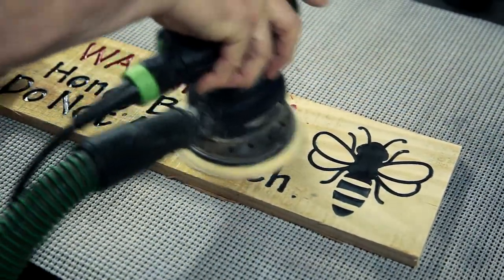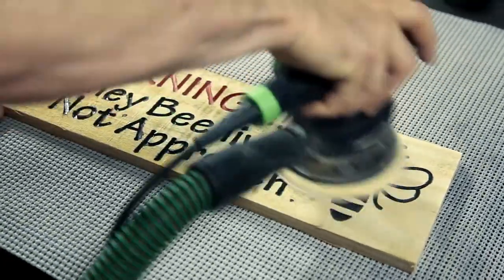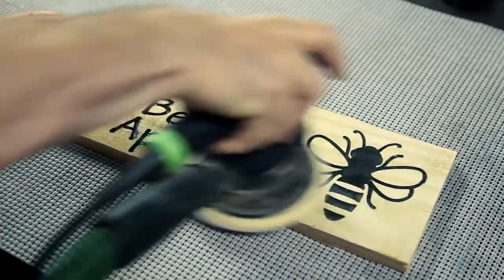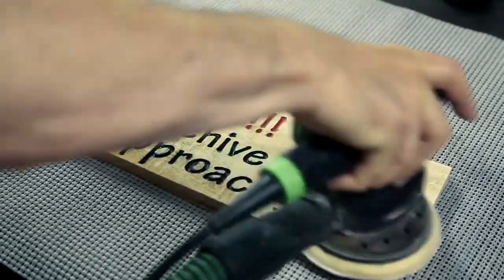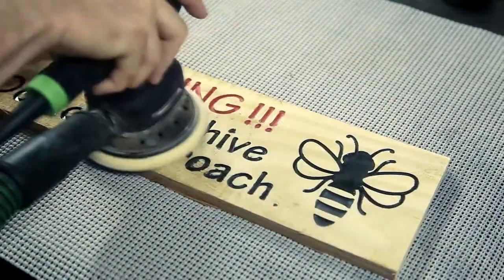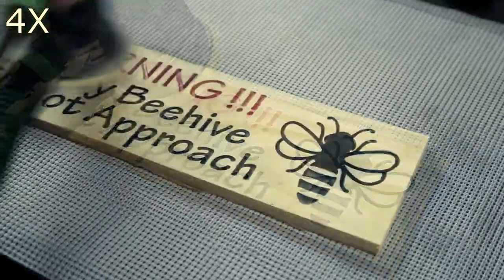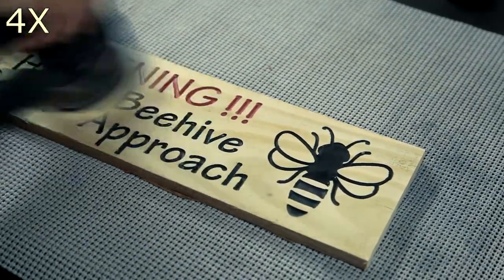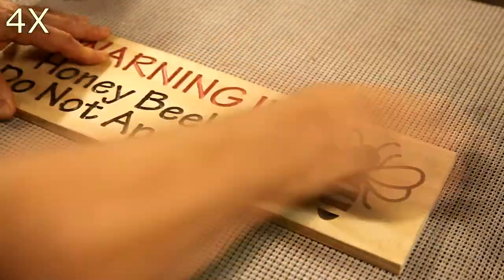Once the paint has dried I start my sanding process. I'm using some 80 grit sandpaper. Since these are rough cut fence boards there's a lot of fuzz to remove, and it takes a while to get it all off. You can see where I've dropped some paint — I'll have to hit that pretty hard to get rid of those. But since the letters are recessed and that's where the letter colors are painted, all the sanding we do doesn't affect the colors whatsoever.